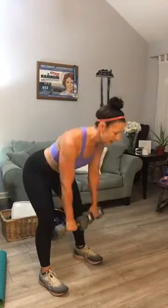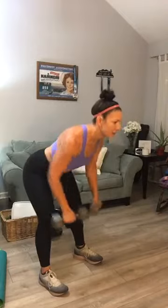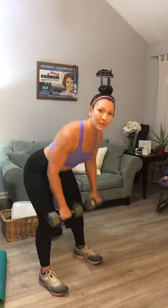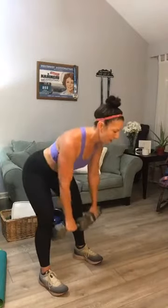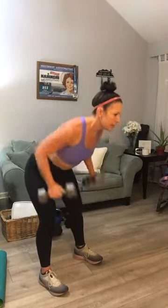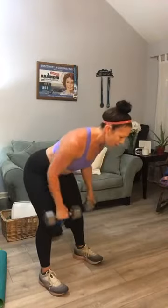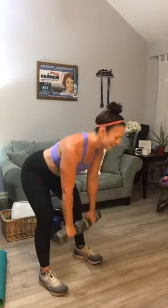With your back rows, you're going to hinge all the way over. If you're short on weights or sharing weights, you're going to do single-arm back rows. Flatten out your back and row. Let's go to 20. Squeeze at the top. Good job.